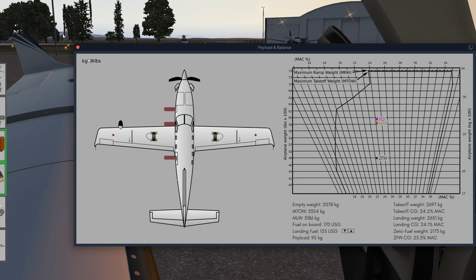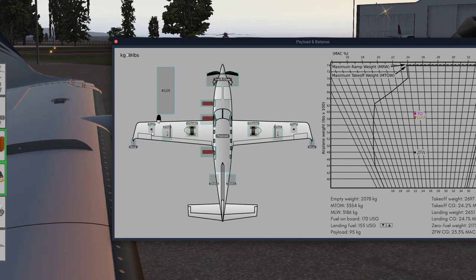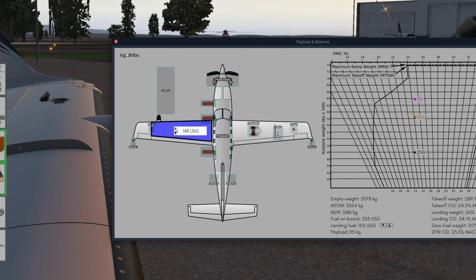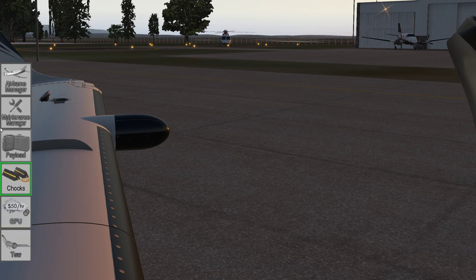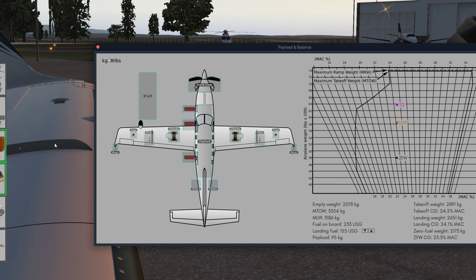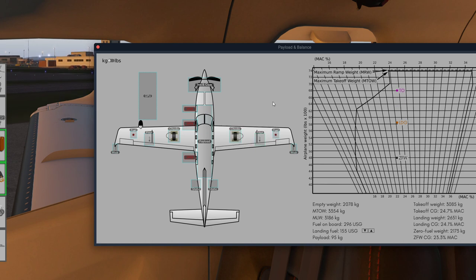Now we need to put some fuel in the aircraft. Here's more attention to detail — if I open the fuel cap on the left-hand side, the fuel filler cap comes off and as I put fuel in you'll see the left wing of the aircraft dip as the weight is applied to the tanks. If I close that window and go flying it's going to leave the fuel filler cap off and lose fuel in flight. So we need to remember always to close the fuel filler cap — the same applies on the other side.